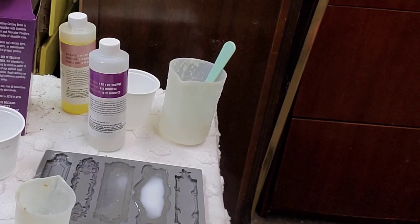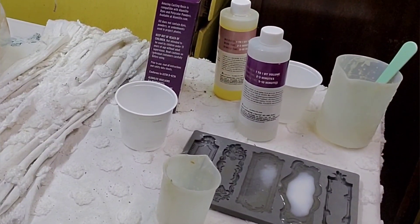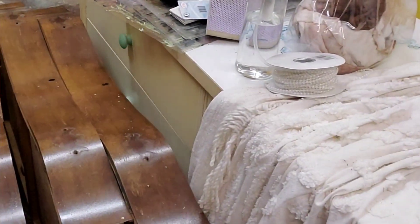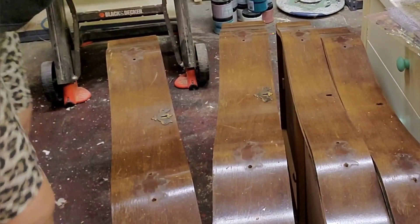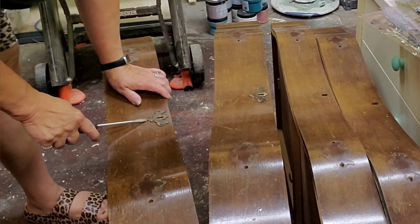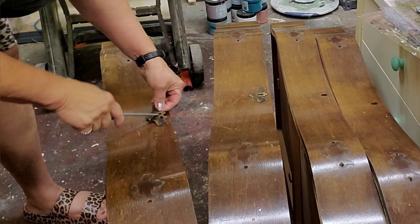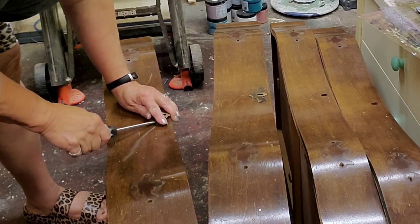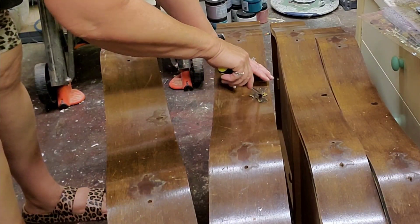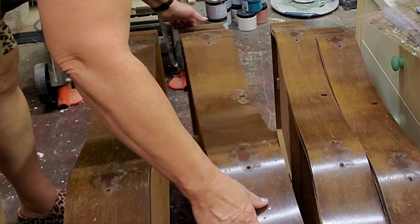Look at it curing before your eyes. It's warm — it's just crazy how it's setting up so quickly. While we're waiting for it to finish, I'm going to go over and prep these drawers a little bit. Get rid of the original escutcheon plates around the lock — we're going to reuse those. She does have the other two and they kept everything. I'm kind of glad they didn't include the drawer pulls so that we could come up with this different solution.